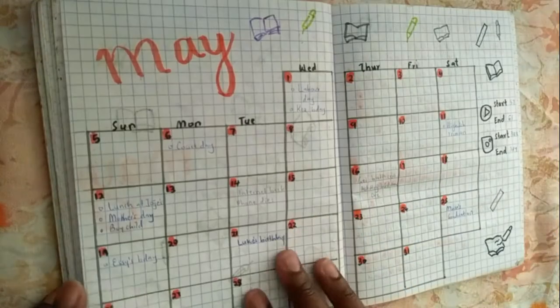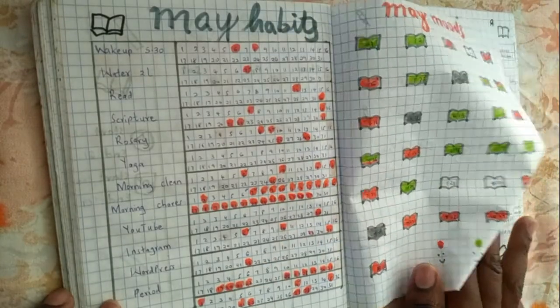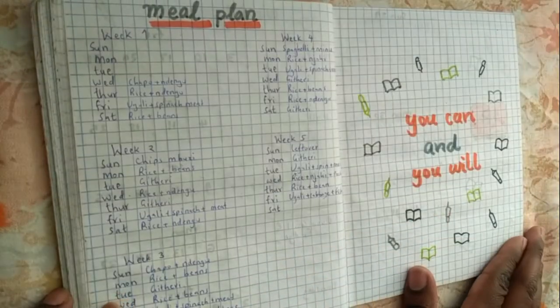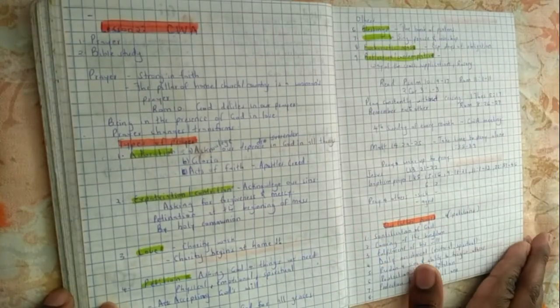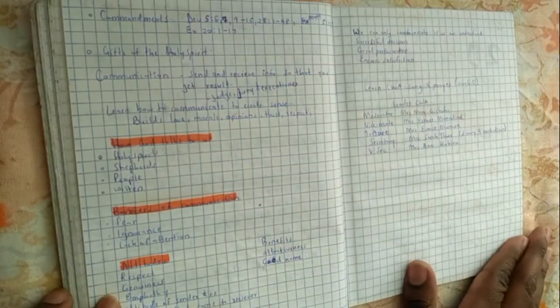May worked out pretty well. I loved how the theme came out and I can say I enjoyed exploring this month with the layout and the doodles. Never mind that I got some spellings wrong — I really loved this month. My spirits were up, even though I wasn't able to share this one either.